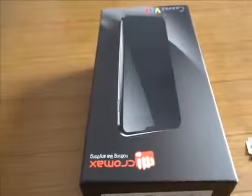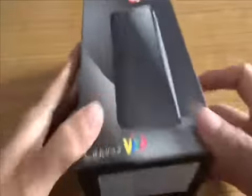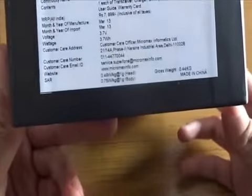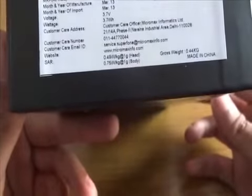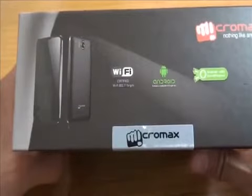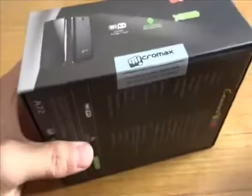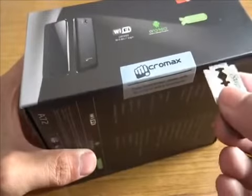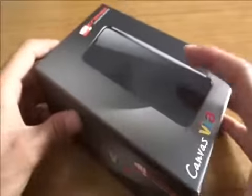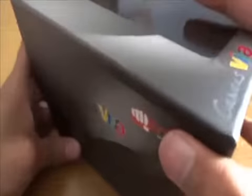Here is the Canvas Viva A72. I like the box. The MRP of this phone is 7,999 rupees. It's a dual-SIM device with a 5-inch screen, a single 1 GHz processor, Wi-Fi, and it runs Android 2.3.6 — that's Gingerbread, not Jelly Bean or Ice Cream Sandwich. It has 256 MB RAM.